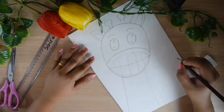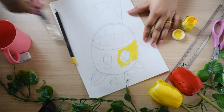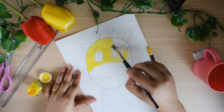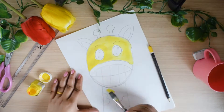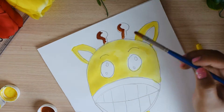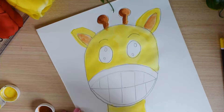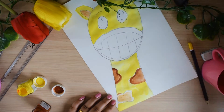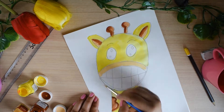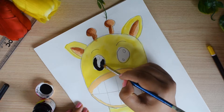Now I will paint the whole giraffe in yellow color and I am using acrylic paint here. You can use whatever you have — watercolor, even crayons. I am giving some light and shade to this drawing now and making some giraffe patches. I will color his mouth with skin color and the eyes will be in black with some reflection.